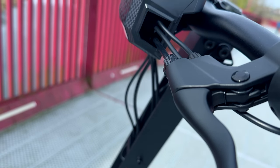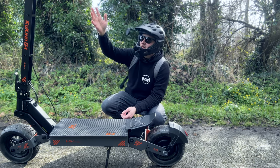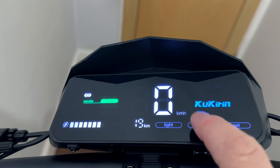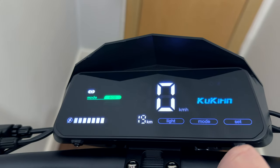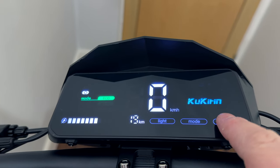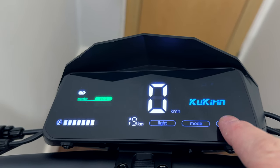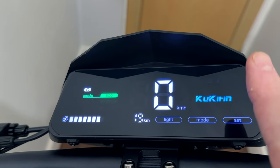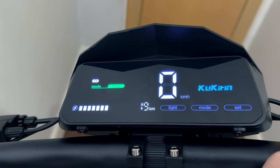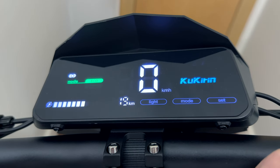Another question: is there an app for this scooter? No, there is not. You can do every single thing through the touch screen on the scooter. The display is a really nice large display, very easy to see in daylight. To get a zero start you simply hold down the set button. The mode button changes it into gear one, two, and three. To turn on the light you just hold down the light button, and you can also change it to miles per hour.